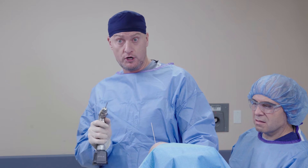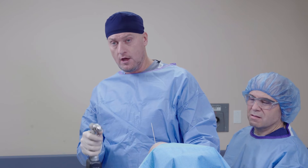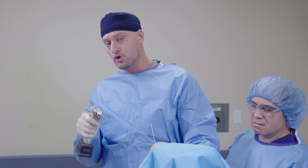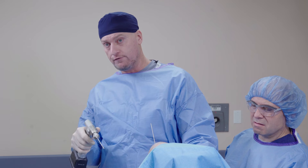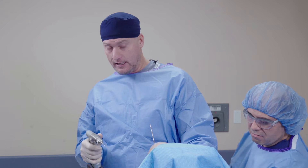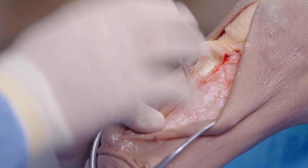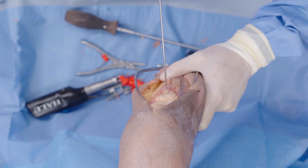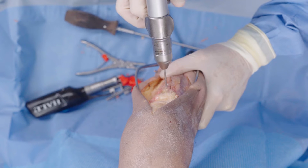If you ever feel like you need to repeat putting your screw in — say you've stripped the screw or didn't measure correctly — a real benefit of utilizing the osseofiber is that you can actually drill through it. So if we ever have to repeat things, it's very easy. It's not like you have to take metal out. Now we're going to remove our provisional K wire and do the second screw.